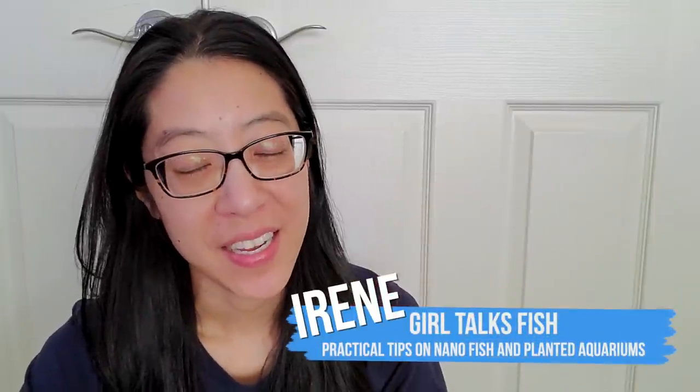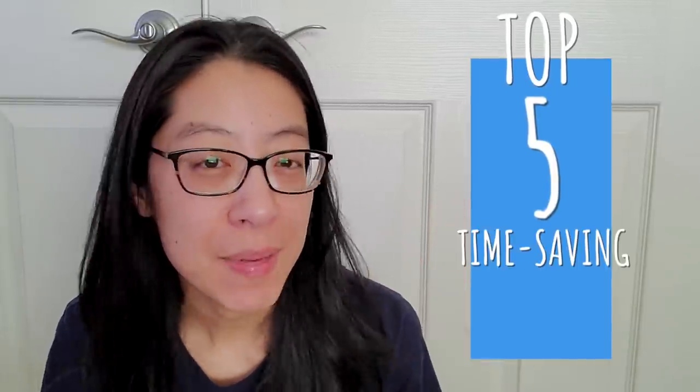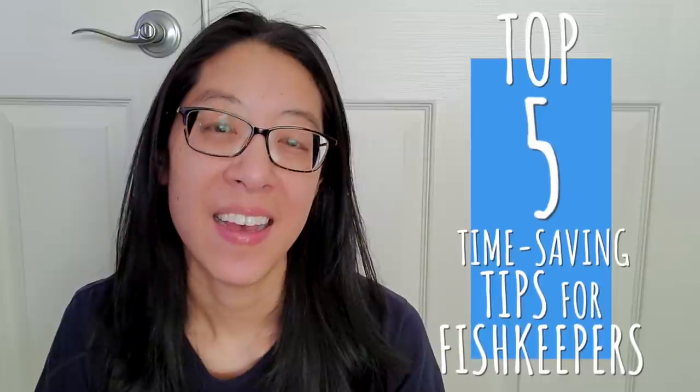Hi, I'm Irene with Girl Talks Fish. Despite my best efforts, I ended up catching the virus. So I'm all headachy, congested, feverish — that kind of thing. I barely have the time or energy to take care of myself, much less my fish. But life must go on — they still need somebody looking after them. So I wanted to show you my top five time-saving techniques that you can use if you're ever sick or crazy busy like I usually am.